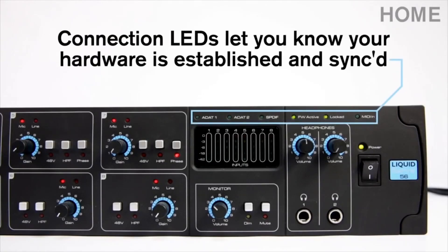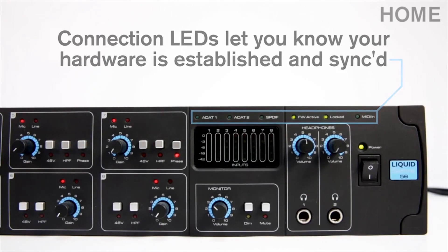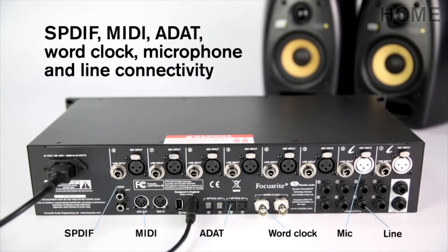The Firewire active and locked LEDs let you know when the hardware is established and synchronised. With a vast array of connection periphery available in the recording studio, the LS56 caters for S/PDIF, WordClock, ADAT and MIDI I/O.